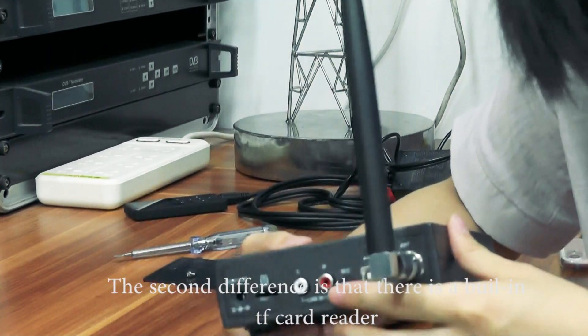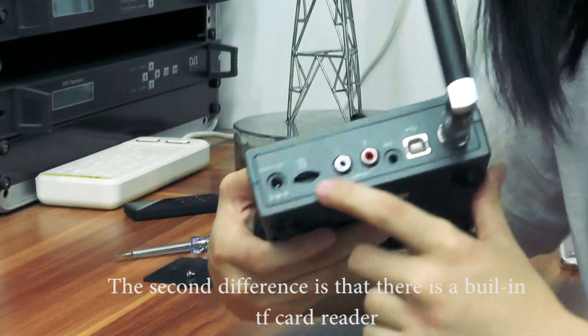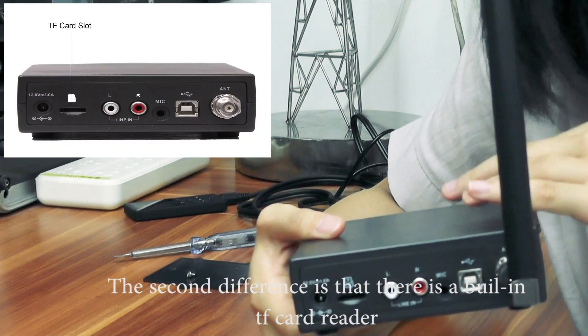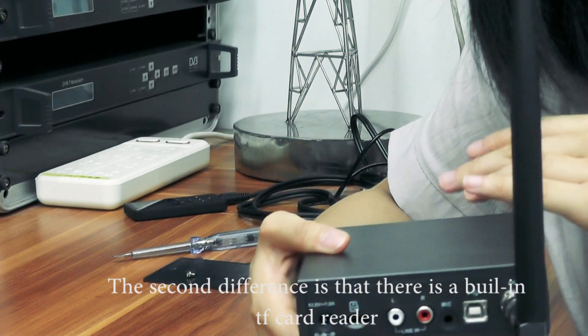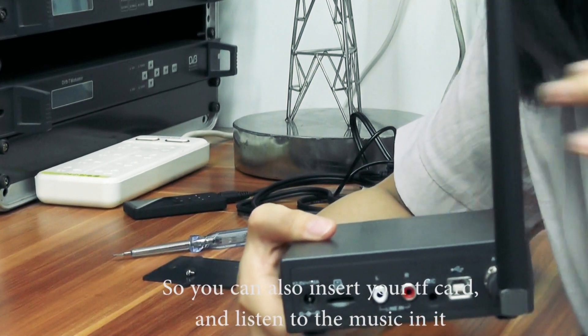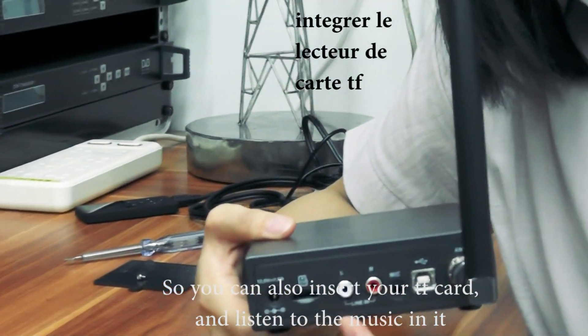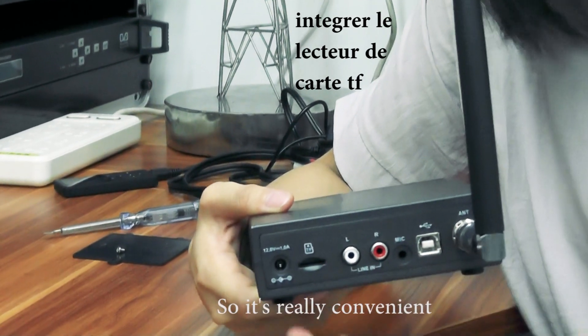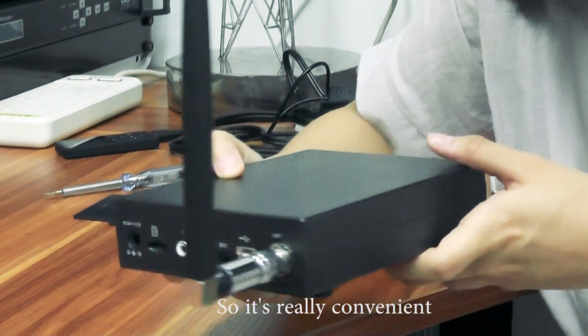The second difference is there is a built-in TF card reader with this FM transmitter. You can insert a TF card and listen to the music on it, so it's really convenient.